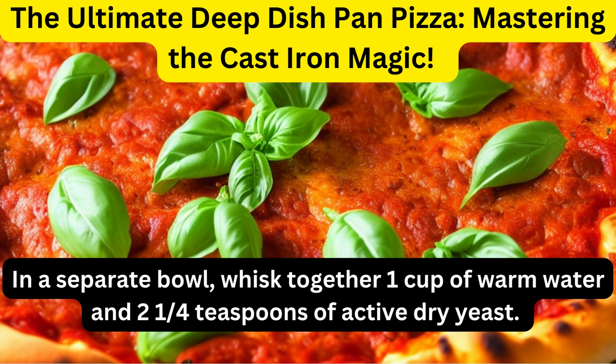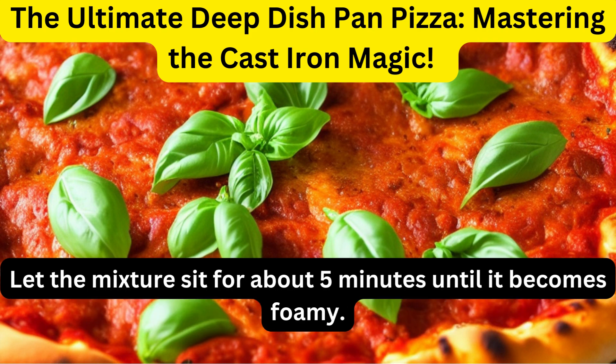In a separate bowl, whisk together insert_measurement cups of warm water and insert_measurement tablespoon of active dry yeast. Let the mixture sit for about 5 minutes until it becomes foamy.